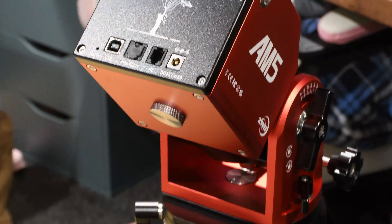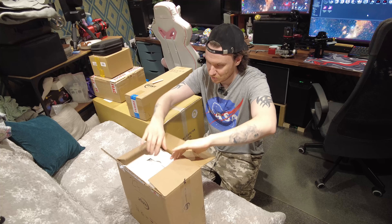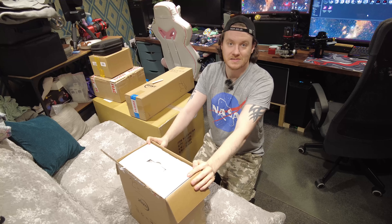What we've got to take a look at today is the ZWO AM5 and the TC40 tripod. As usual on my channel, this is all being provided with my usual review terms, so I get to do what I want, say what I want, and test exactly how I want — so I can give you the best possible review I'm capable of giving.